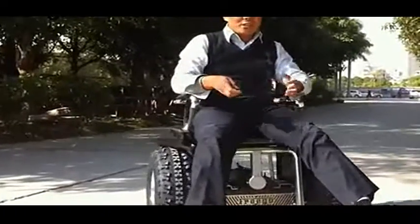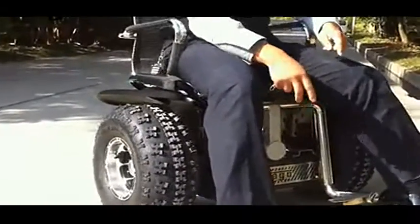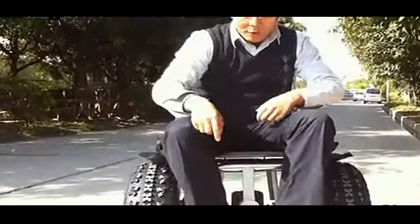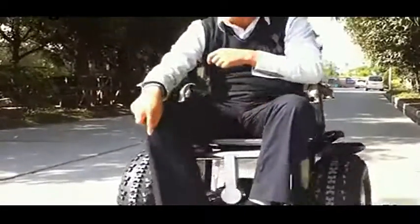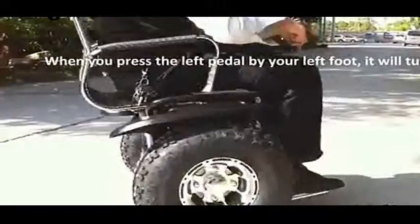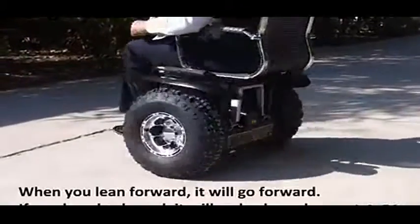There is one sensor for turning the direction here. Now we change it to the control by your two feet. One foot here. If I want to turn right, I press this here. I just press here.